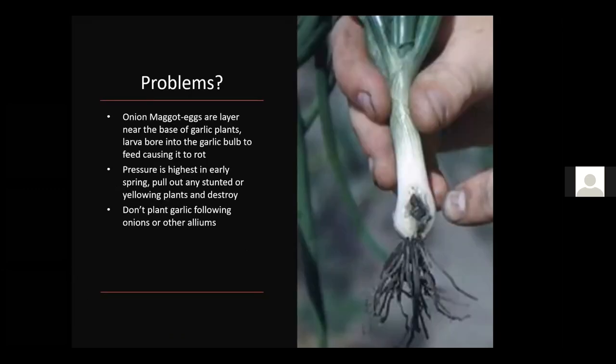Onion maggot is a small fly — the same type as corn maggot — that lays an egg at the base of the plant. The larva burrows into the bulb, eating it from the inside and causing it to rot and die. Pressure is highest in early spring. Pull out any stunted or yellowing plants and destroy them, and don't plant garlic following onions or other alliums — practice good crop rotation. In practice, garlic is less affected than onions since it's already established by the time maggot pressure peaks.